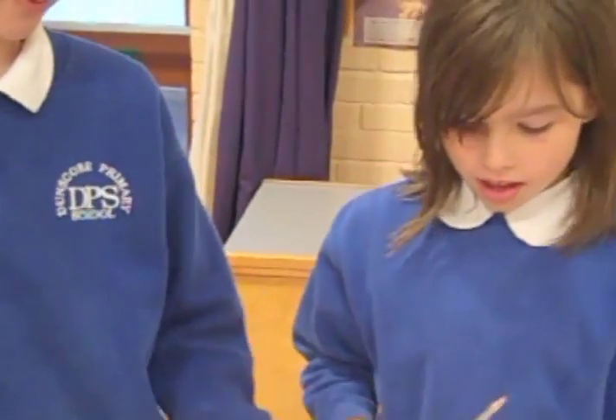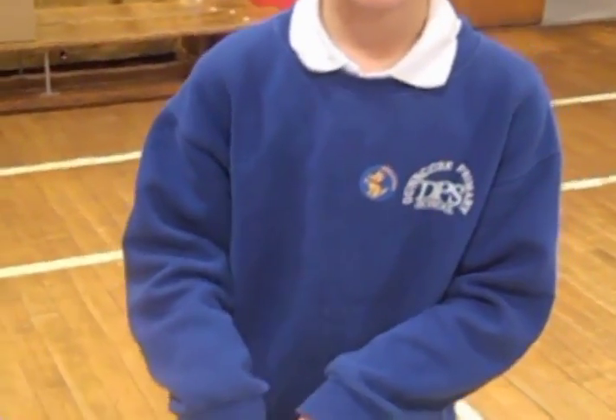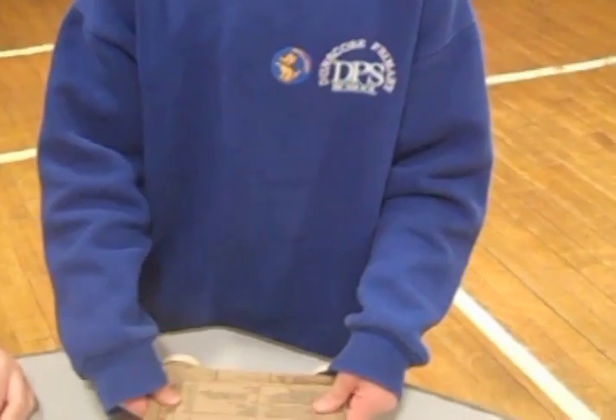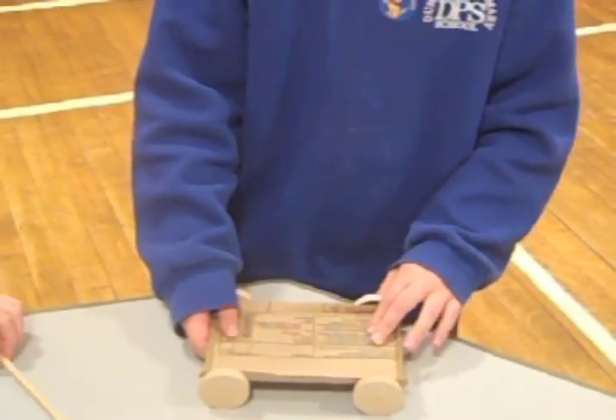We're measuring the big one and putting the carbon on top. And it's important that it's strong and it's parallel, because otherwise if you put it on top it's not going to roll down the ramp really. Fantastic — and you followed the measurements so that it fits on the axles.